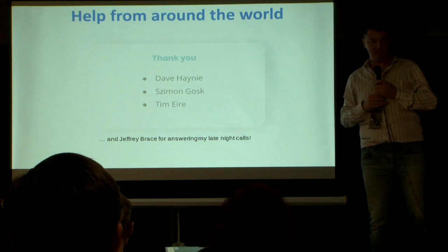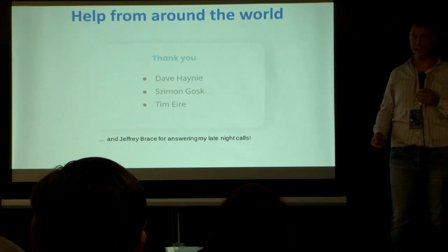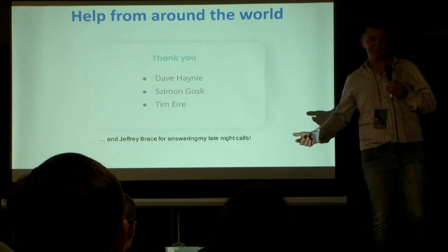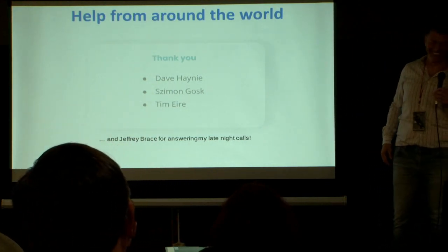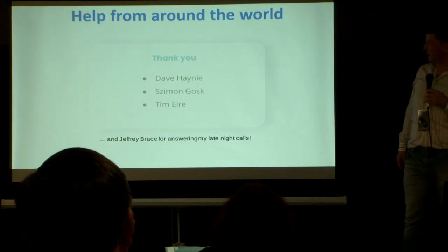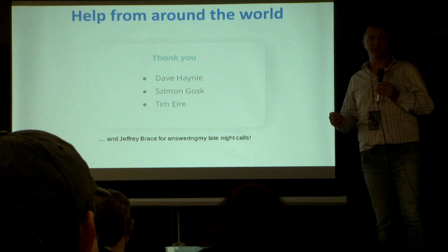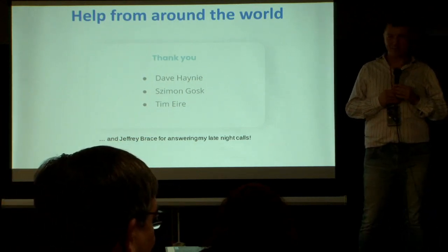I also want to say thank you to Simon Goss, who is the guy rebuilding Amiga cases — he lives in the UK. I started chatting with him about this project and asked how he would go about building custom brackets. He said he'd talk to his boss and ask to use his machines for a couple of days. So he did, and that was a big help. Tim Heyer was also a big help — he has one of the few remaining manuals of the Amiga 391, sat down and scanned it. And of course, Jeff Brace for answering my late-night panicked calls.